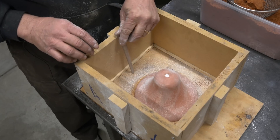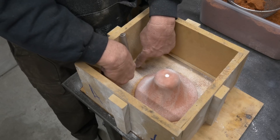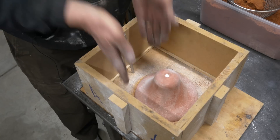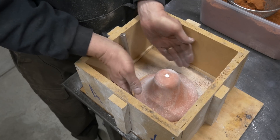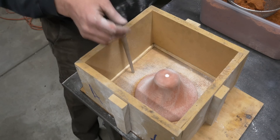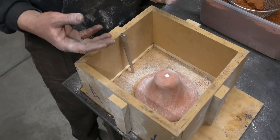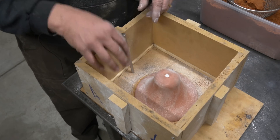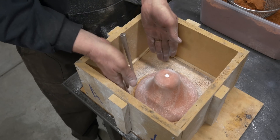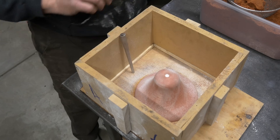I am going to sprue in right about here from the top, and then in the drag I'm going to cut some runners that come into the bottom — some gates from the bottom. The metal is going to come down all the way to the bottom, come into the part, and then flow up and fill from the bottom up. Hopefully we get a nice solid fill because we're not introducing turbulence or air into the system. We're trying to minimize that using the tapered sprue and the pouring basin, which will help put a nice smooth laminar flow of metal into the bell.